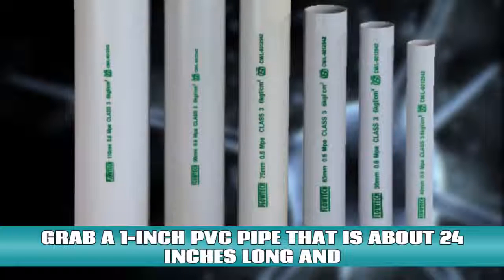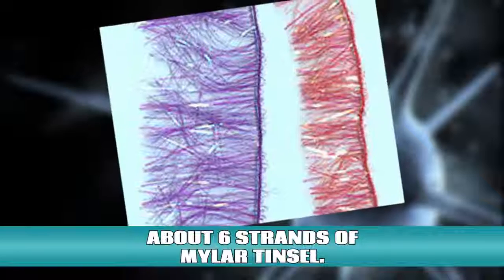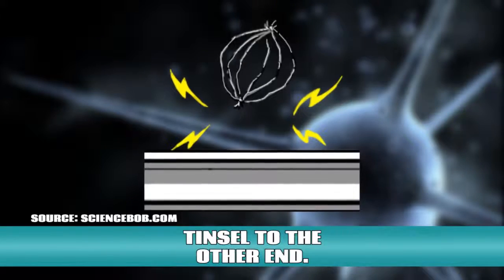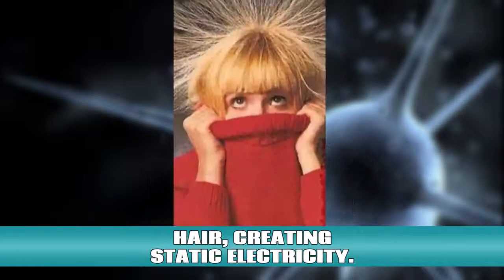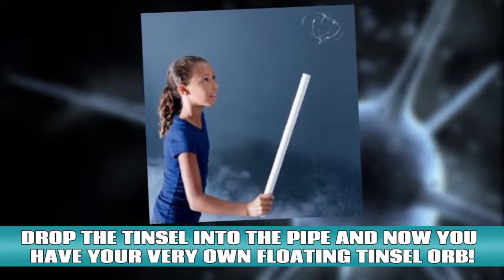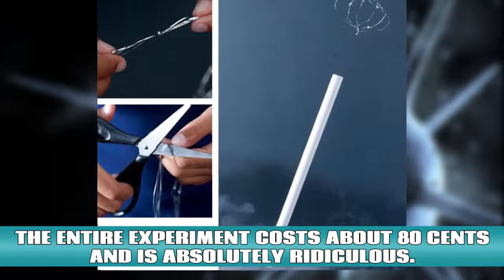A floating orb! Grab a 1 inch PVC pipe that is about 24 inches long and about 6 strands of mylar tinsel. Tie the tinsel to one end, go down about 6 inches, and tie the tinsel to the other end. Cut the extra tinsel. Then grab your PVC pipe and rub it all over your hair, creating static electricity. Drop the tinsel into the pipe and now you have your very own floating tinsel orb. This entire experiment costs about 80 cents and it's absolutely ridiculous.